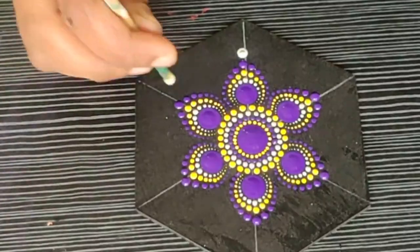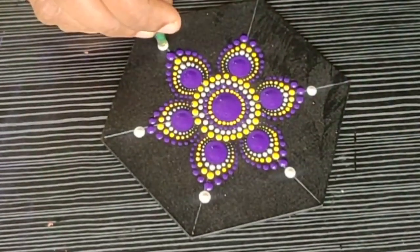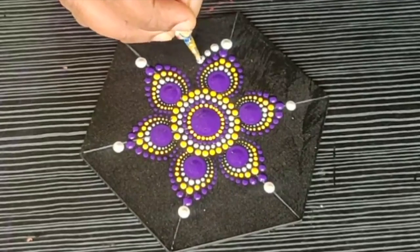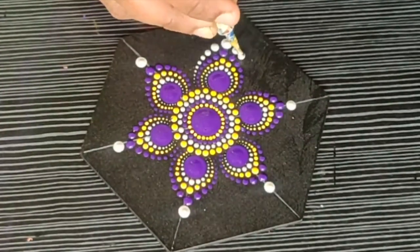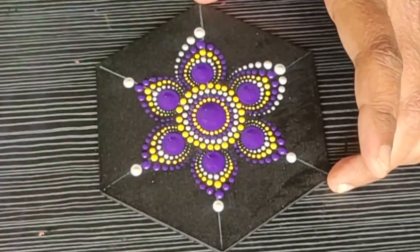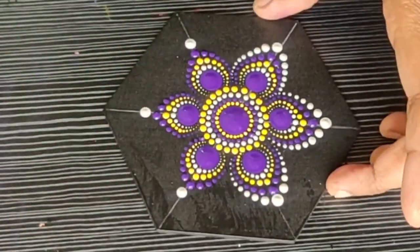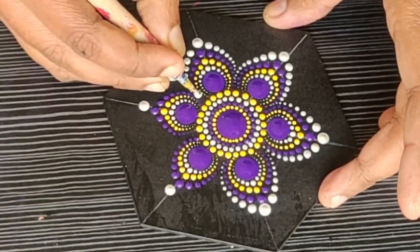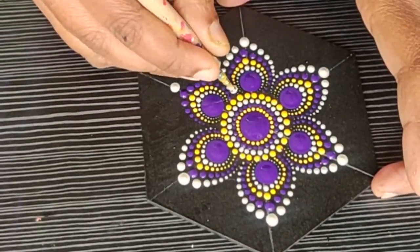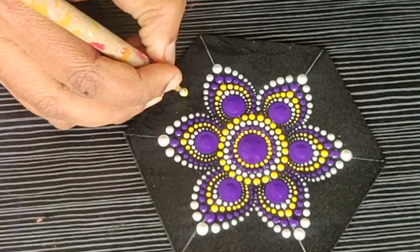For the next row, I am making slightly bigger dots at the outer edge of these petals using white color, then doing the same petal shape pattern — starting from the outer edge and moving towards the bottom. When I use a dark color, I always finish up with a lighter shade because it gives a beautiful contrast border and defines the edges.